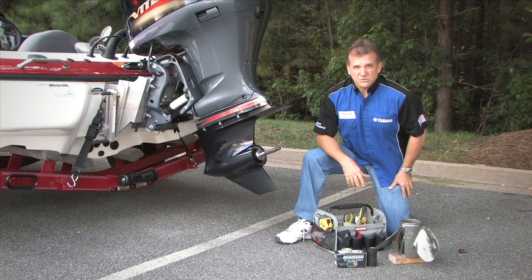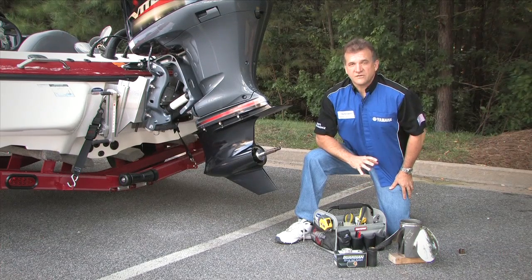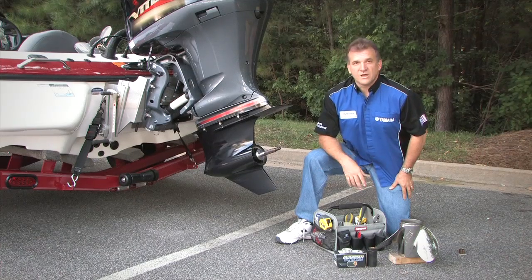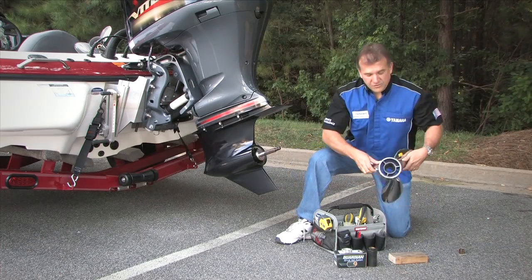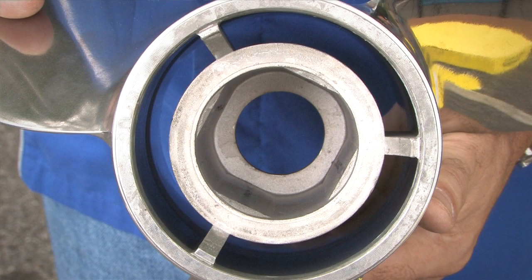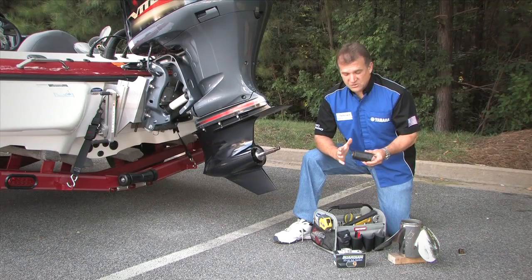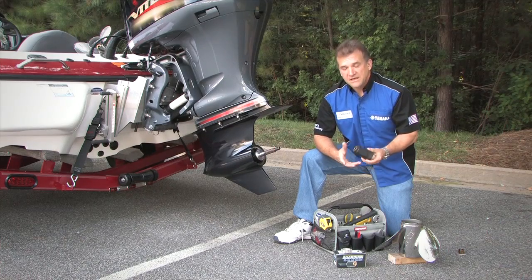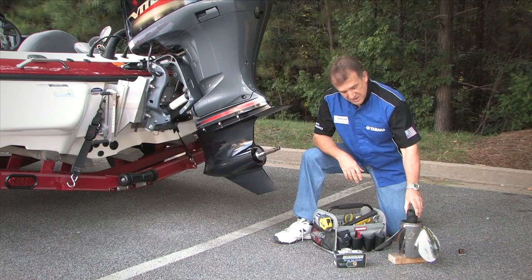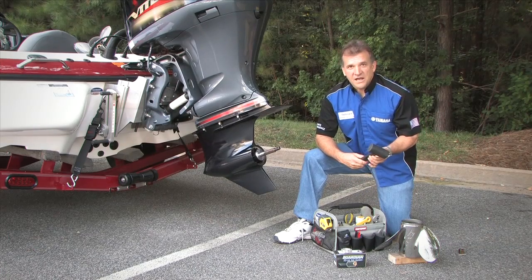You'll notice on propellers that use the universal-type system that the hub cavity is completely different than what you'd expect from a standard OEM propeller. That's just a big round hole, so we're going to need to put something in there to adapt this propeller to the propeller shaft. The way we do that is through this core adapter or spline adapter. It comes in the kit and simply mounts down inside the center of the propeller, and then you're going to want to tap that in with a good dead blow hammer.